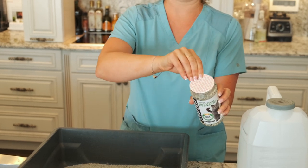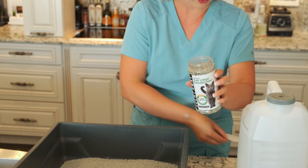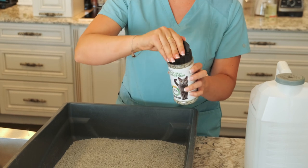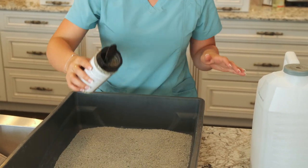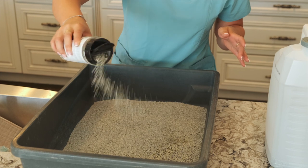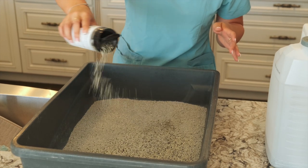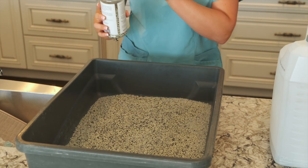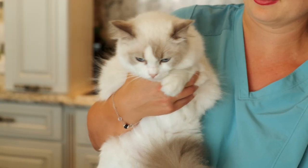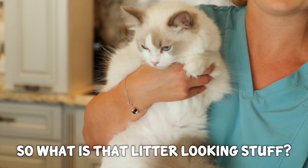This is a new bottle of ScentAway, so I'm going to take off the film at the top that was keeping it nice and fresh, and I'm going to pour it over the top of the litter so that it catches all the odors. ScentAway contains zeolites and active carbon, which captures and eliminates litter box odors.